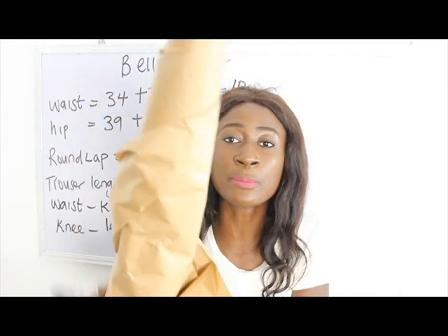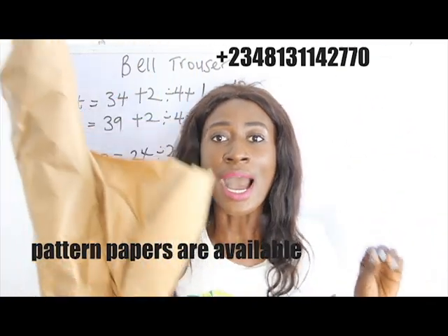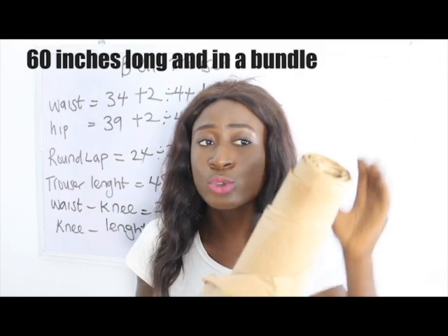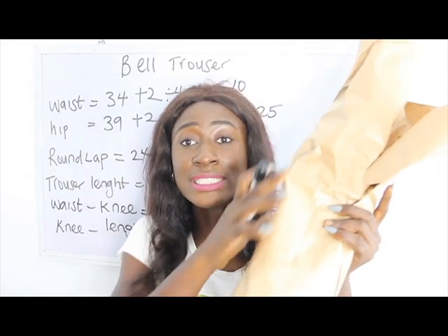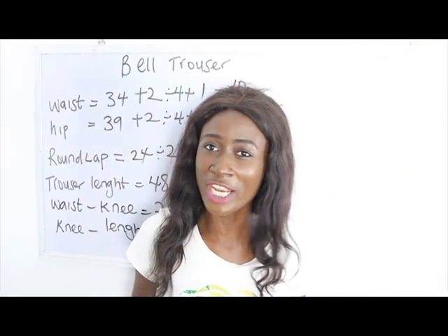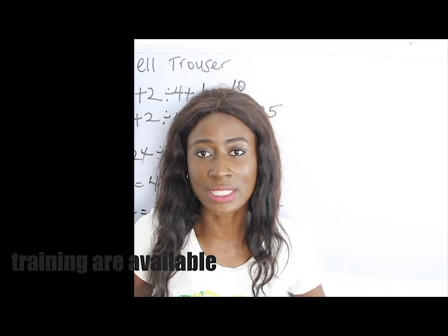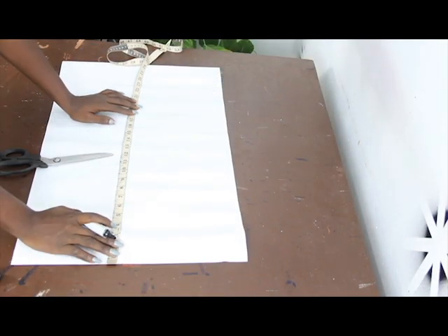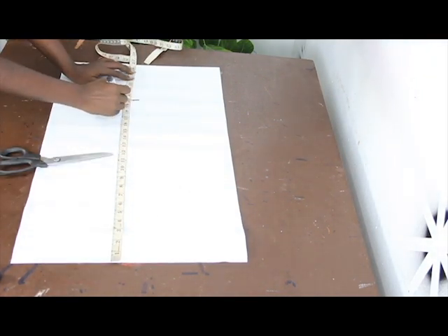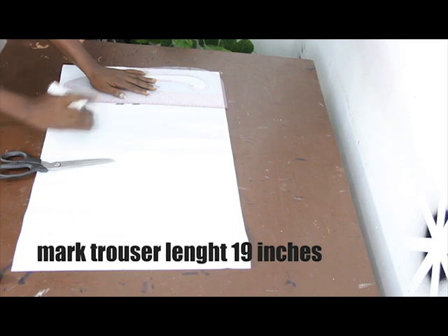I have my pattern paper here — it's about 60 inches long and comes in a bundle. I recommend everyone who drafts patterns to use this paper. It's available at our store. Now let's move straight into the pattern for the fitted trousers section. We have 19 inches — I'll go ahead and mark that, then roll with my pattern master and connect the trouser length.